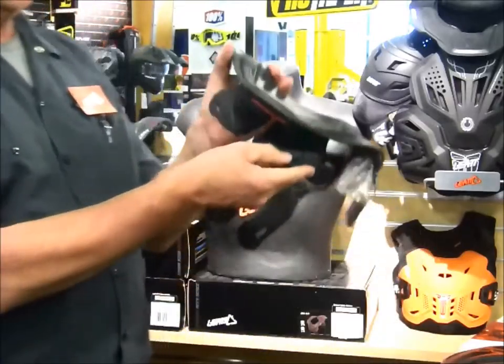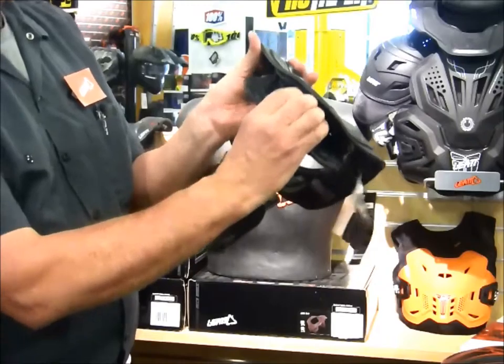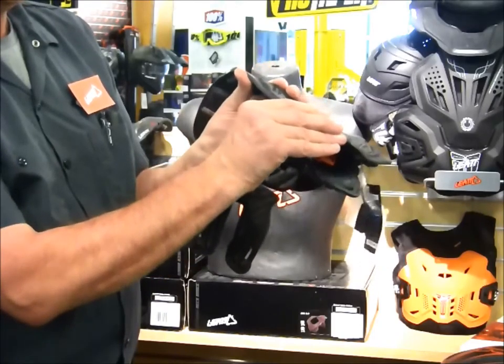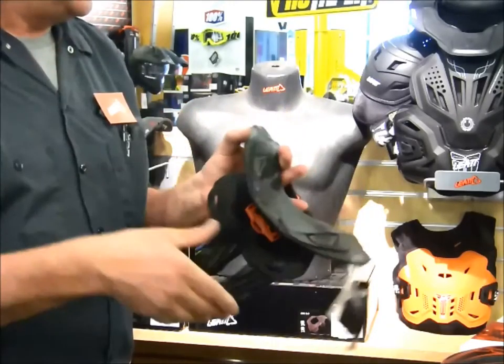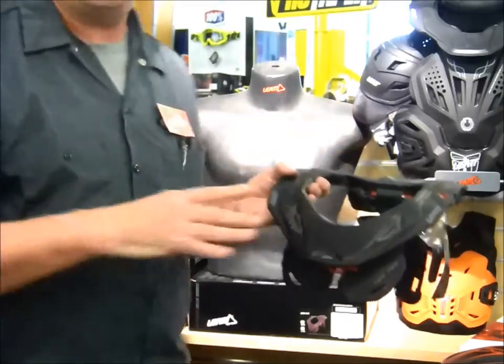And then when you look at the platform that sits on the sternum, you also have this red lever here that snaps out. You can snap it back in and lock it in place, and you can control the track mechanism on that — flatten it out or bring it up a little bit closer.